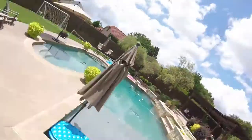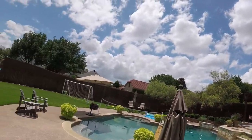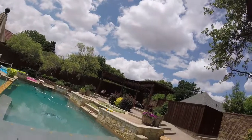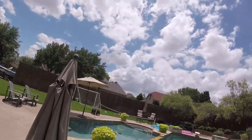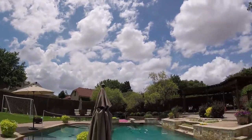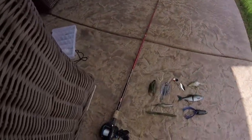Alright, what is going on guys? Cameron Sieber here, back with another video. So as you can see, we're not out at any body of water besides my pool, which is kind of messy right here. But yeah, we're out at my pool. What we're gonna do today — I got these lures out right here and my rod.